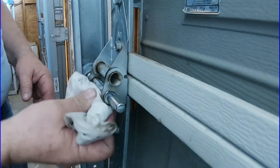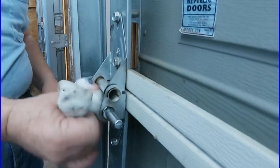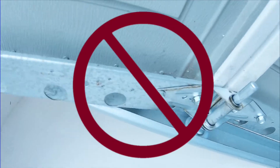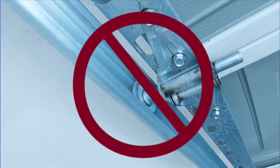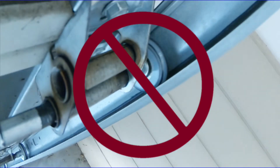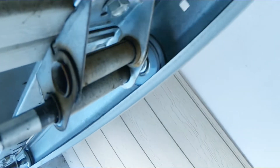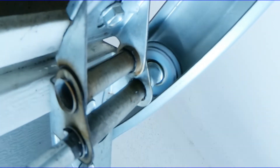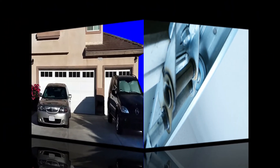When applying the lubricant, wipe up any extra that may drip. This keeps the oil off the parts that don't need it, like your car or your head. Do not apply lubricant to the tracks — these are not designed to be lubricated. The rollers have to roll on them, not slide. If they slide, they're going to wear out. They do have to be clean though, so wiping them out with a rag is a good idea.